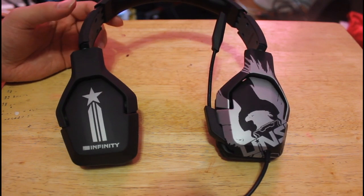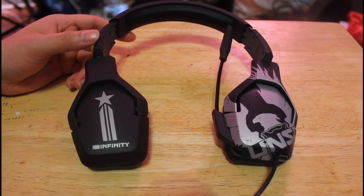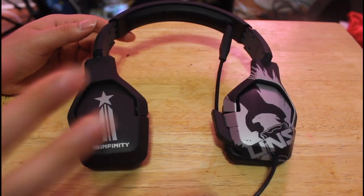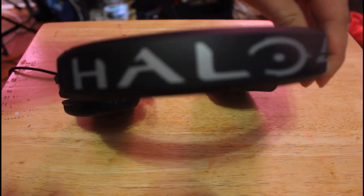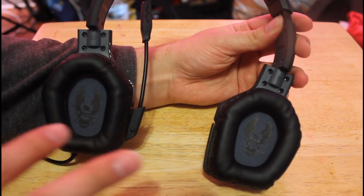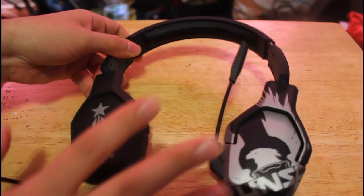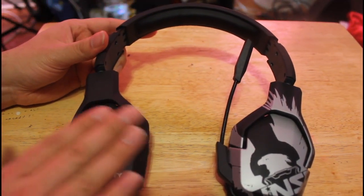First we're going to take a close look at the headset. I definitely like the design on it. If you're a Halo 4 fan or Halo fan, it has a nice design on both ear cups and of course on the top it has the Halo 4 sign to it. Even in the ear cup itself it has a nice little eagle design on it. Overall I definitely like the look — the headset has a nice rough finish.